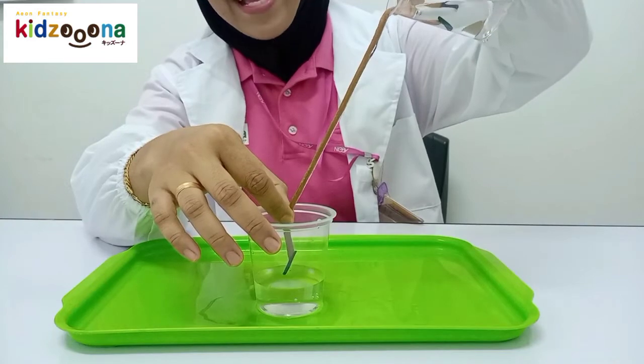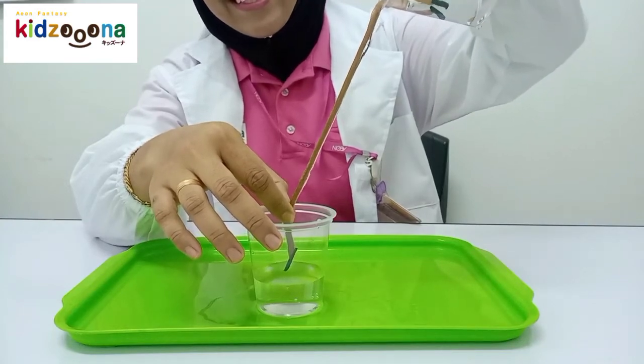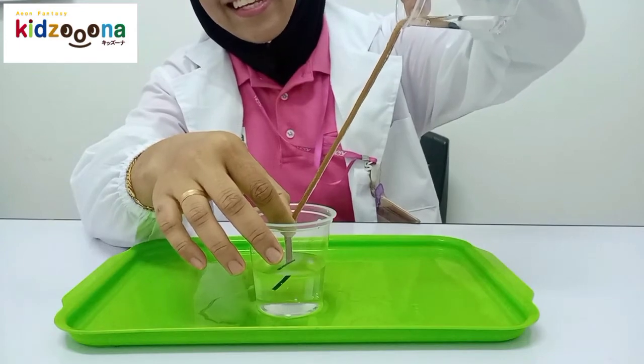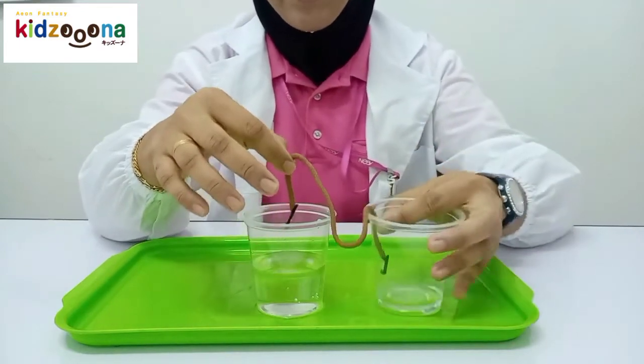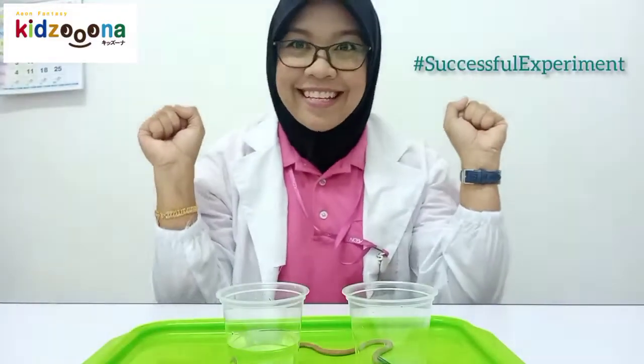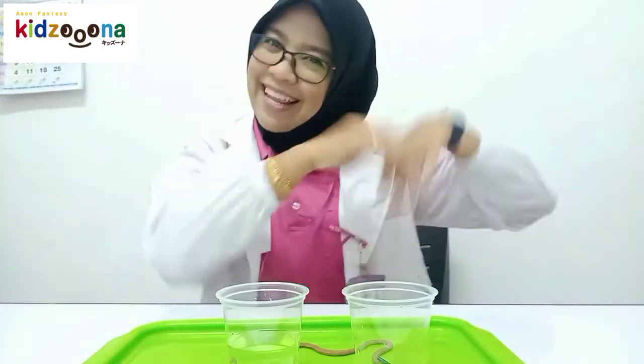So much fun! Hashtag successful experiment! Now let's do the second experiment. Let's go!